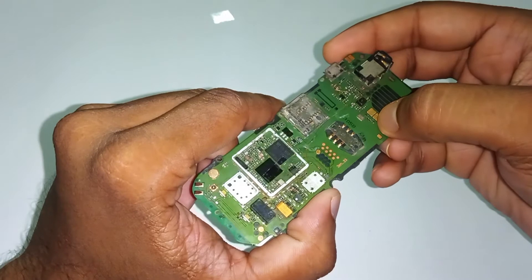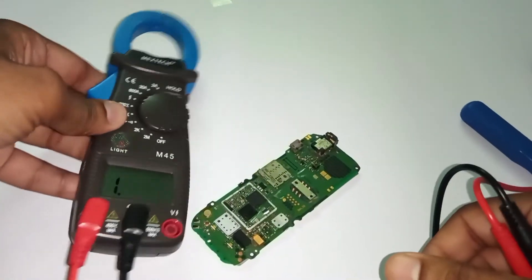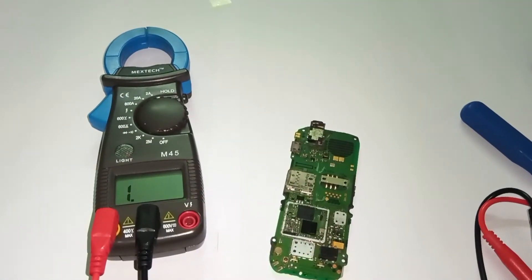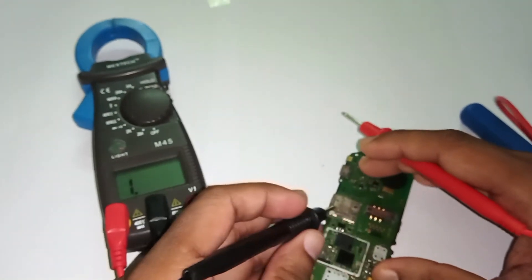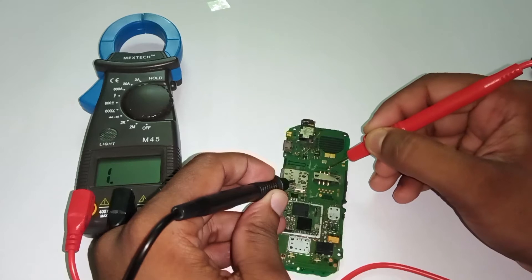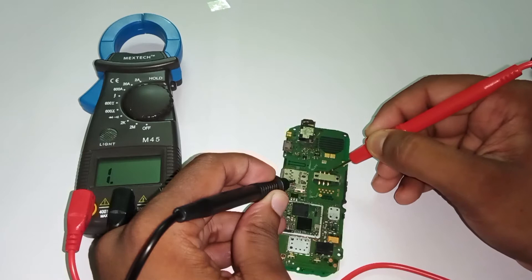Let's check the continuity. Here we have a multimeter in continuity or diode mode. We'll touch the ground pin first — this is the SIM VCC. Let's check the continuity. We have the SIM VCC; let's check the next pin — nothing, nothing, nothing.